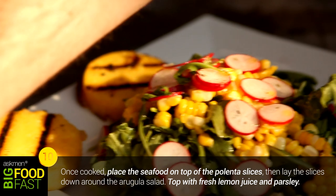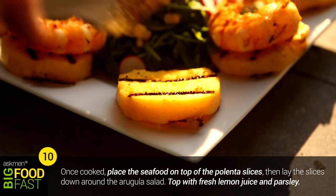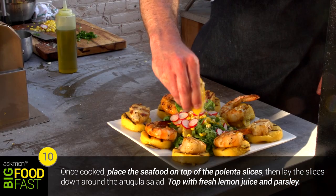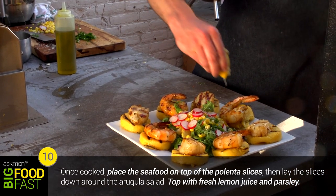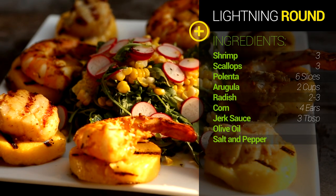Now it's time to plate. Put your slices of grilled polenta around your beautiful arugula and corn salad, then gently lay your scallops and shrimps on top of each piece of polenta surrounding the dish. And you're done with two minutes to spare. Now you can sit back, look at your masterpiece, crack open a cold beer and wait for your friends to arrive. Let's just hope they're not late — we'll see you soon. Bye.